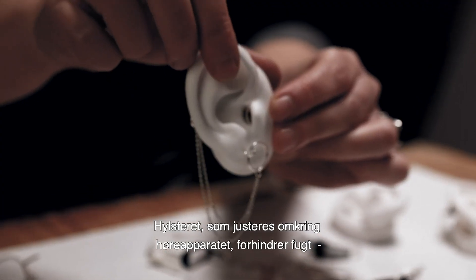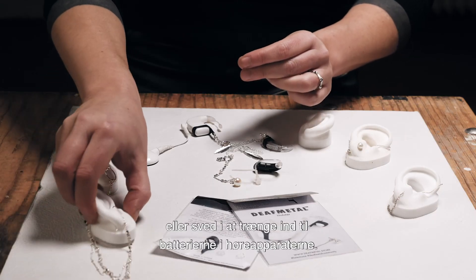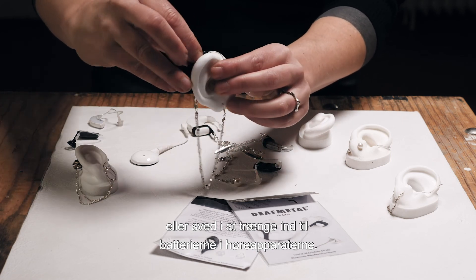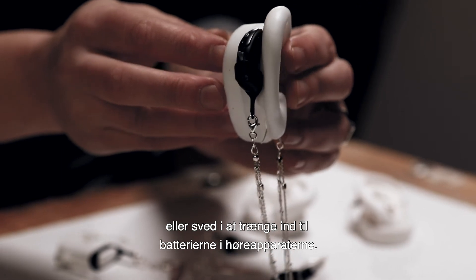The holster which is adjusted around the hearing aid insulates dampness or sweat from absorbing into the battery locks, so while doing sports it insulates the hearing aid.